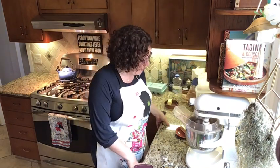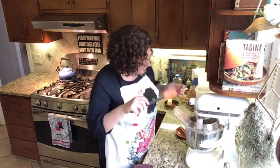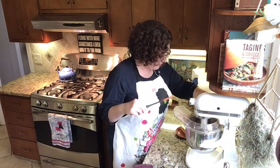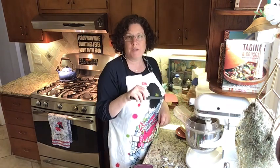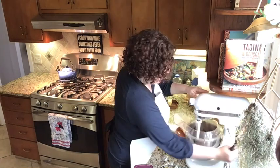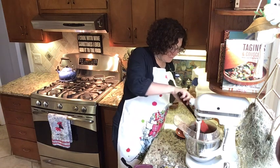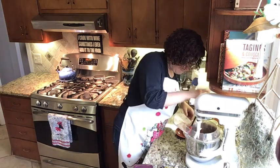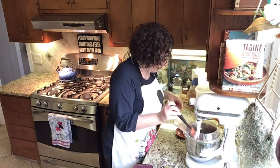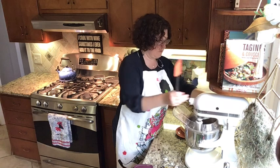Now I'm gonna mix that up on medium speed for two minutes. Oh, look at a little cloud of cocoa powder coming out of that! You can see some of the ingredients are stuck up high on the bowl, so when I stop it I'll scrape it down, then I'll continue mixing. Let me just scrape the sides down a little bit and then do it another minute on medium.